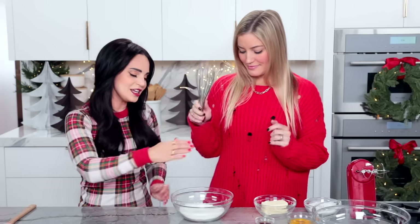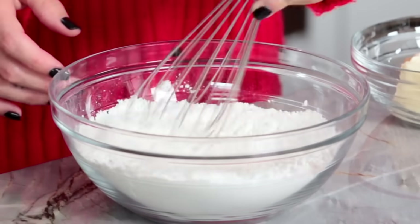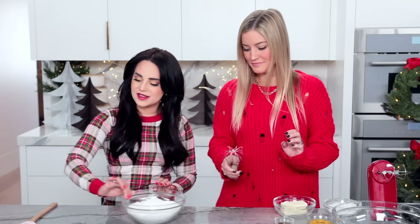Now we're back to baking. Justine, just whisk together till well combined. Once whisked together, we're gonna set it off to the side.